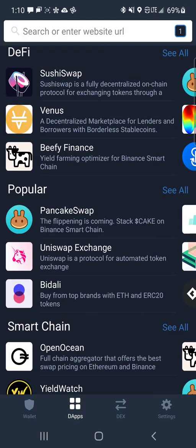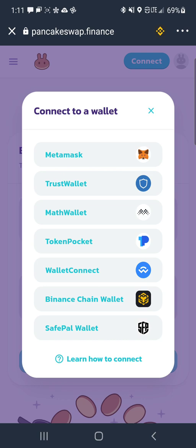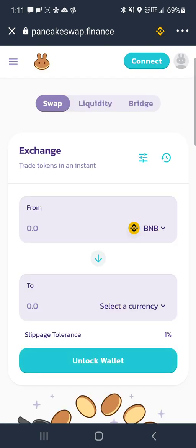Once you do that, you go to browser, or on Android you hit dApps, and scroll down to PancakeSwap. You're in PancakeSwap. The first thing you have to do is unlock wallet — hit that button and then hit Trust Wallet. Once you're connected, it's going to show your balance of BNB right above the word BNB. You're going to see a little green button in the middle saying max — if you're planning on investing all of it, hit max, or type in however much you want to put in.